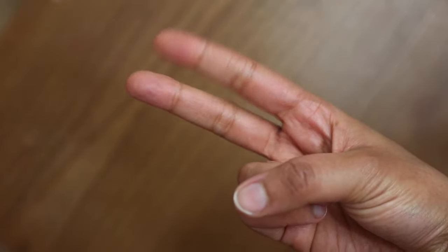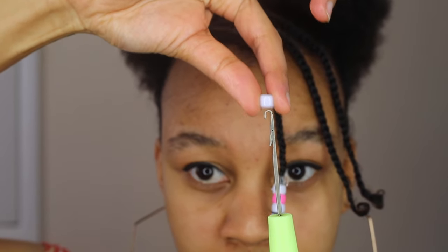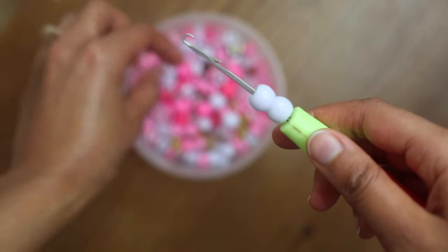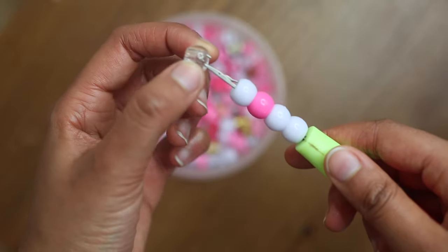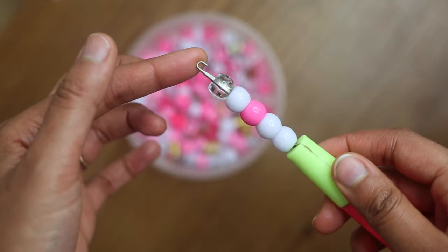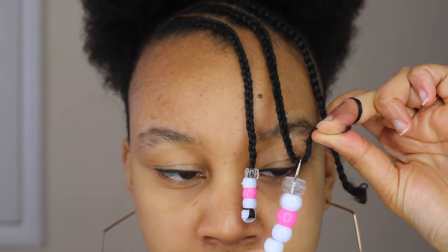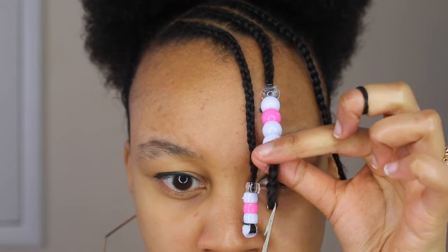Method 2. Unless your latch hook is small enough you might need to use bigger beads for this method. Just like the beading method, the first bead that you put onto your latch hook will end up being the bottom bead on your plait. Hook your latch towards the end of your plait and start to push the beads up and pull the latch down just like the previous method.